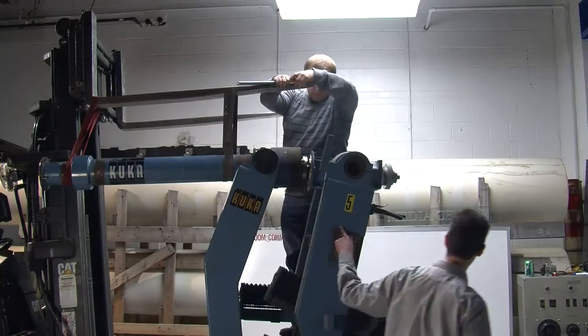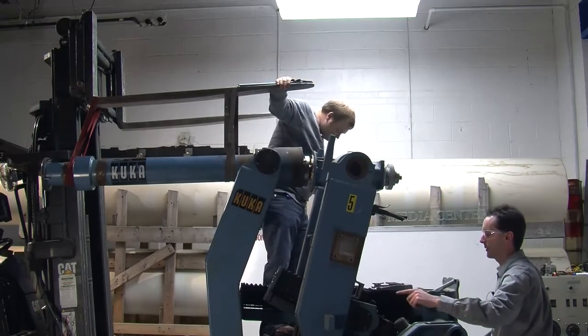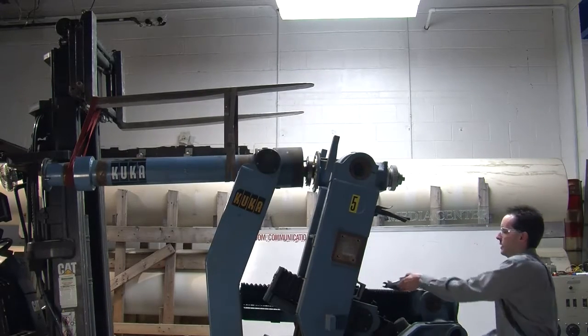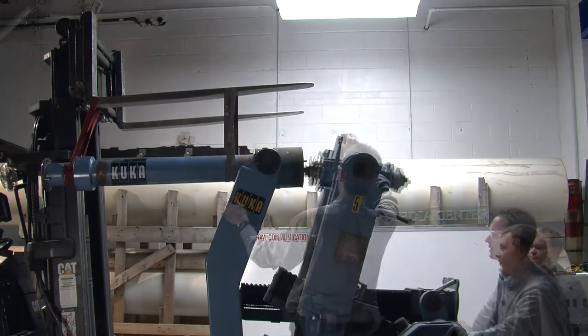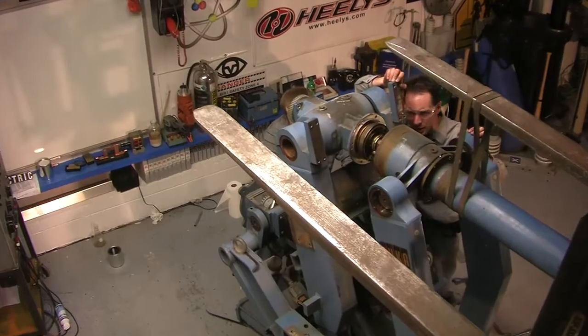All right, let's bring this down now. This one has to go down. I'm bringing it down. There you go — it gets way easier. Spline shaft — triple spline shaft.